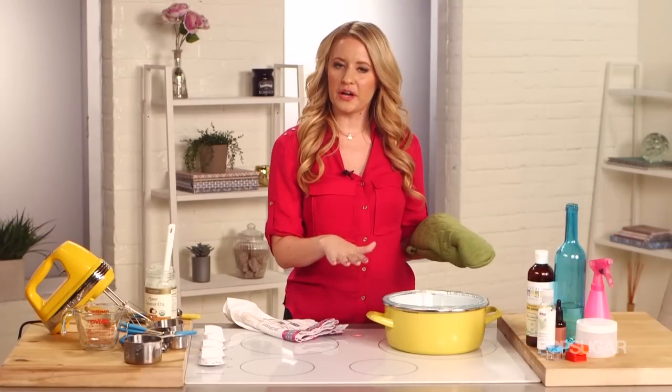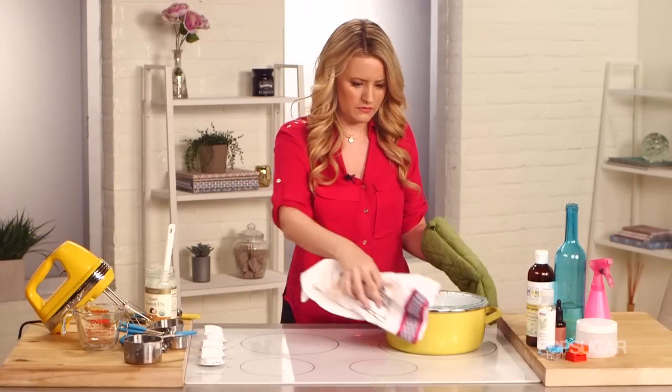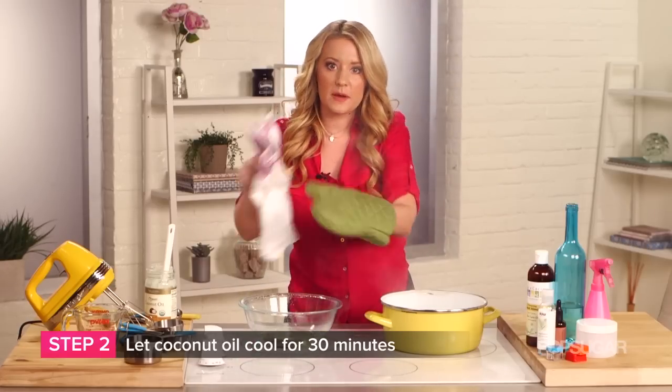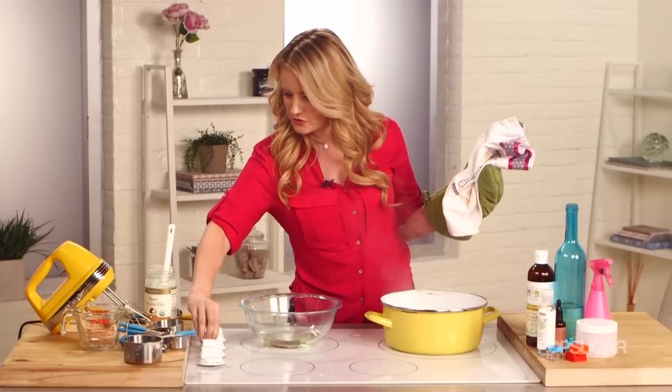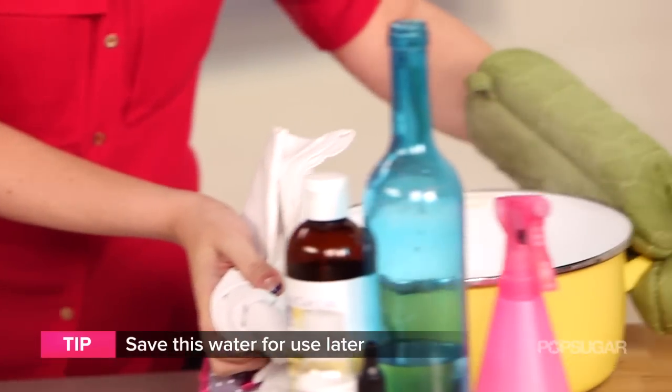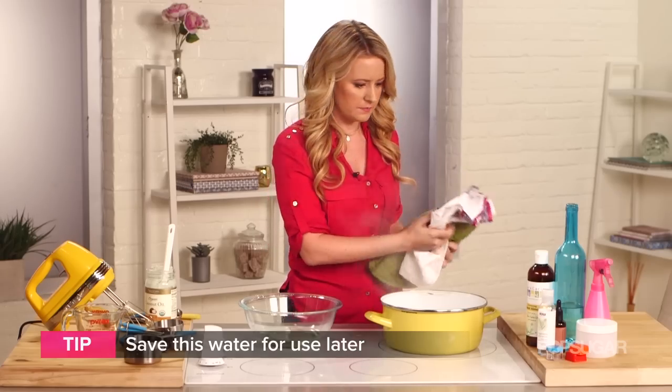Now that your coconut oil has completely melted, remove it from the double boiler. Be careful because it might be hot. Just let it sit; we're going to let it get to room temperature. Turn off your stove and do not throw out this water. Because it's been boiled it's antibacterial, and we want to save that for our spray later.